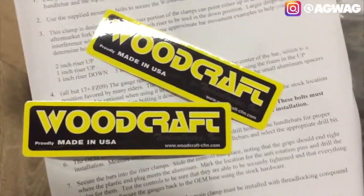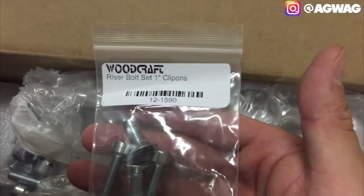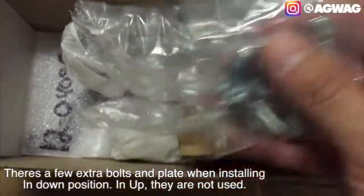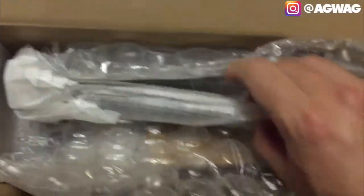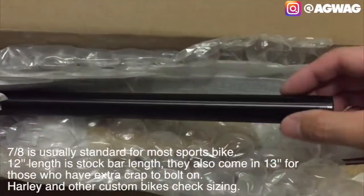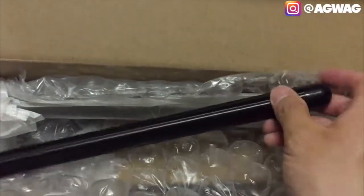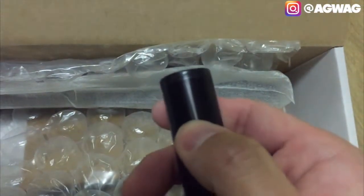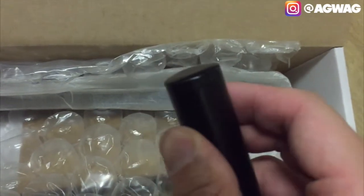They include a couple of cool Woodcraft stickers you can put on your bike. Going ahead and taking out the bolts - these are the riser bolts for the one-inch clip-ons, with additional bolts as well. I believe this is one of the handlebars. The stock ones from Woodcraft are actually 12 inches, but they do have 13 or 13.5 inches, so if you want to put extra stuff above the clip-on like a RAM mount or GPS, that's an option. It is not pre-drilled, so I'm not sure how you'd put bar ends in there. It looks like there is a plastic cap at the very end.